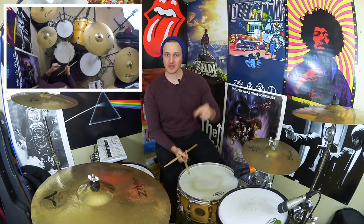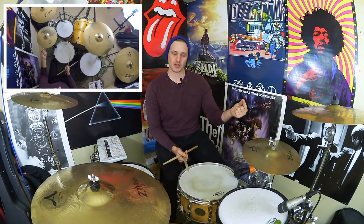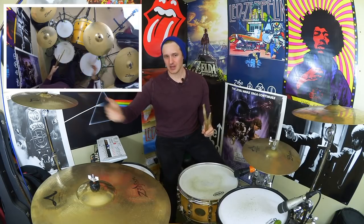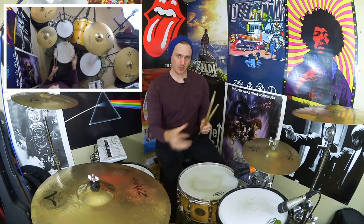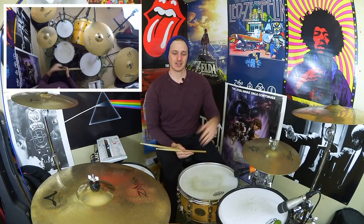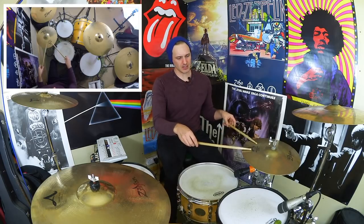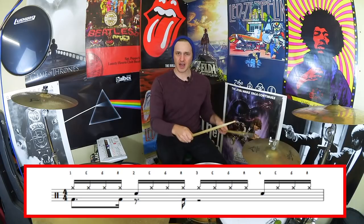We've got a bass drum on beat one, the ah of beat one, and then the ah of beat two. Any time it's landing on beat one, the and of beat one, or beat two and the and of beat three, it's going to be with your right hand. If it's on the e's or the ahs, your bass drum is going to be connecting with your left hand, which is a little bit tricky. Here we go, nice and slow for the first two beats.